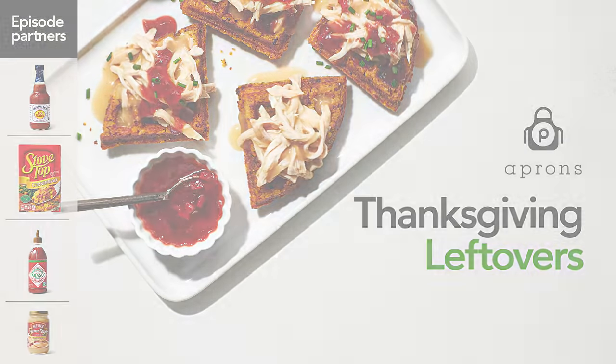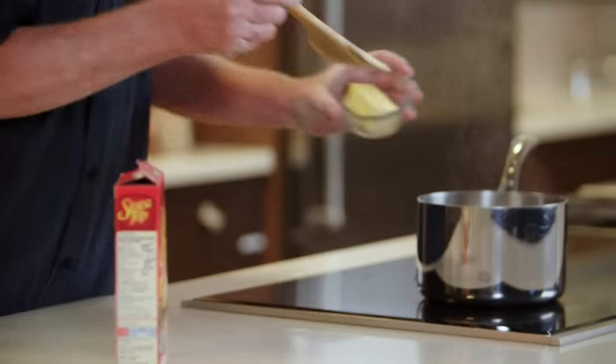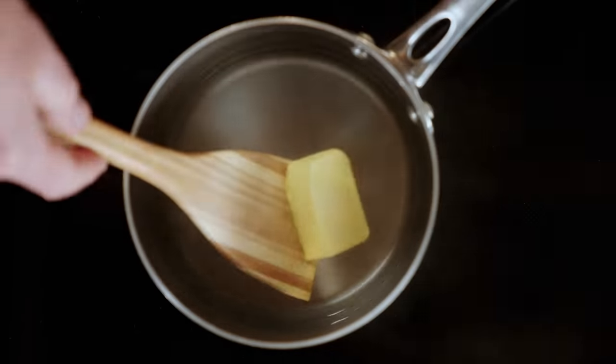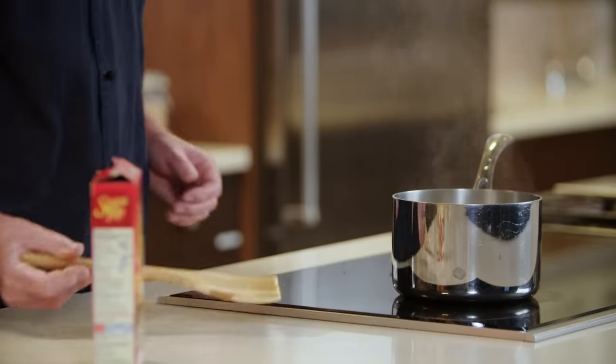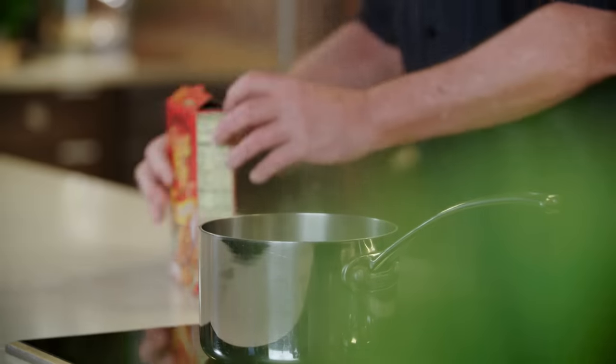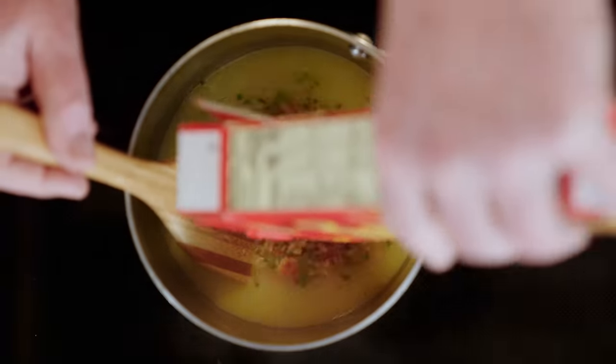We're going to start by making our stuffing. I've brought some water to a simmer and we're going to add to that some butter. Once the butter is melted, we'll add our stuffing mix. We're using a cornbread stuffing, but any leftover holiday stuffing will work just fine.